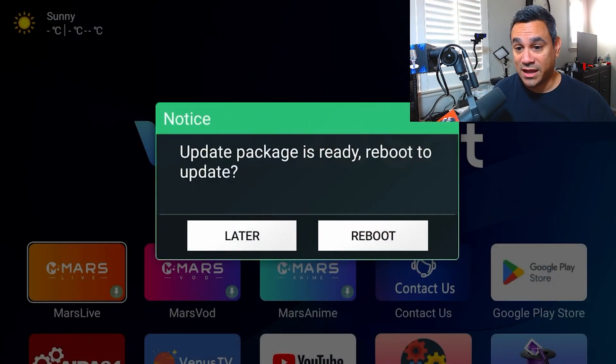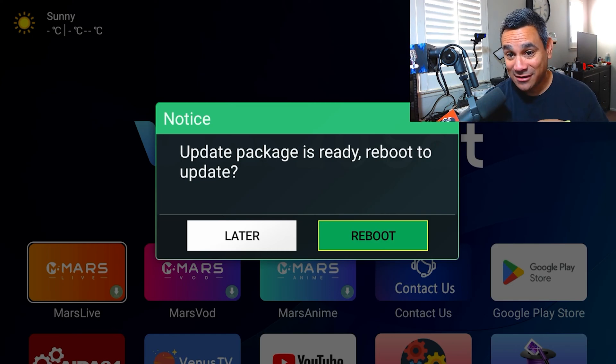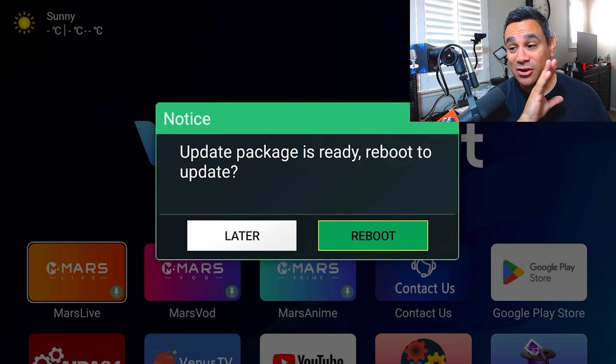Let's go ahead and begin. You probably got this — 'Update package is ready, reboot to update.' I actually turned off the device and turned it back on, and here's the notice. The reason it does that is because it has to download and do its thing. I'm going to go ahead and hit reboot now. If you guys don't see that message, I'm going to show you how to get to it another way, but I wanted to make sure you guys can see it — like if you wake up one morning and get some kind of update like that.